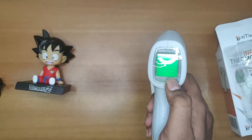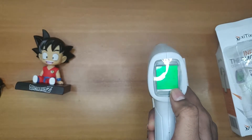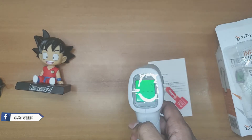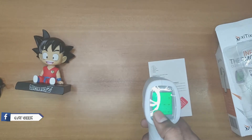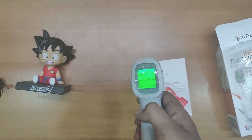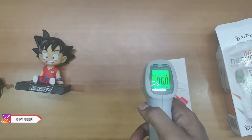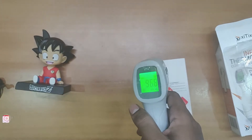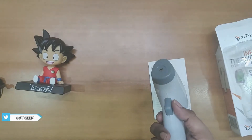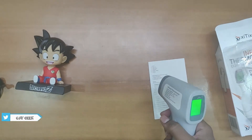Here we got a pre-applied screen protector. As you can see, it shows a battery percentage and also a sound indicator. The device is showing 96.8 as the pre-temperature — the basic ambient temperature. Let me see how it works.